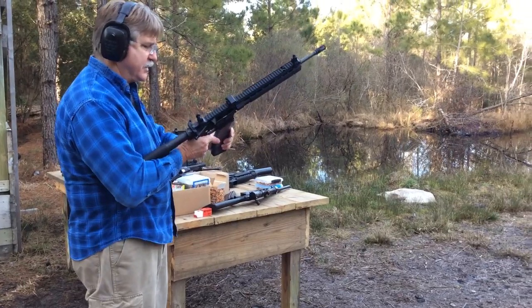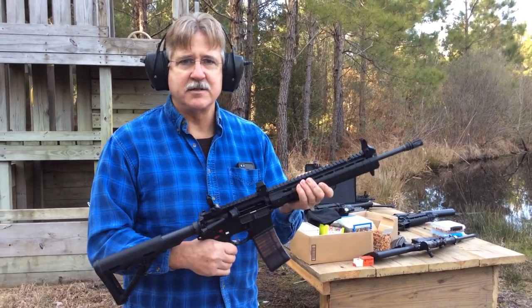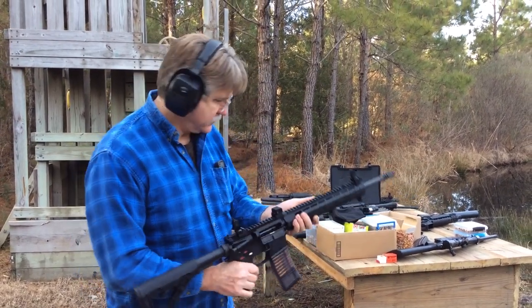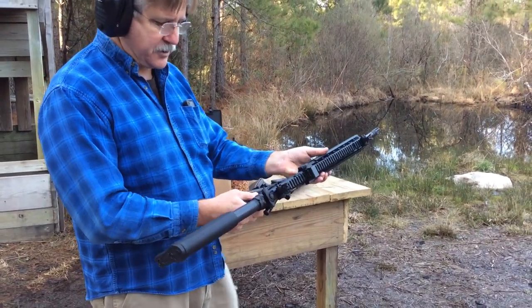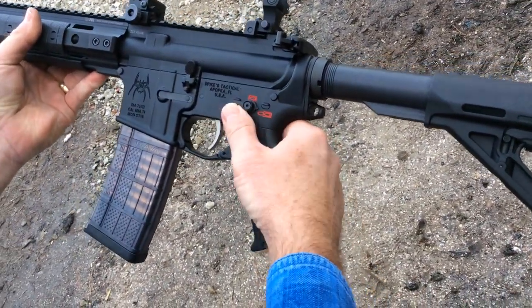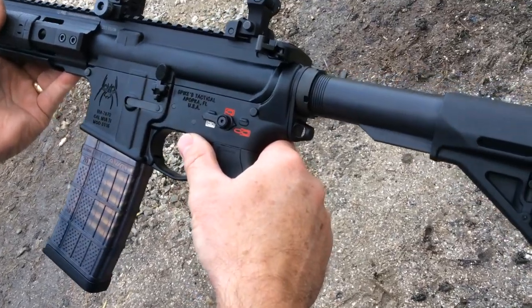I've got 30 rounds of Malaysian surplus ammo. The Primary Weapon Systems long stroke upper has been the smoothest shooting this afternoon, so I'm going to stick with that. I'll leave the brass catcher off so you can see the brass stream out. We've got safe, semi-auto, and then the assisted reset position — I'm going to start with the assisted reset position and just try to shoot as fast as I can. I'll try a couple of double taps and then try a string of fire.